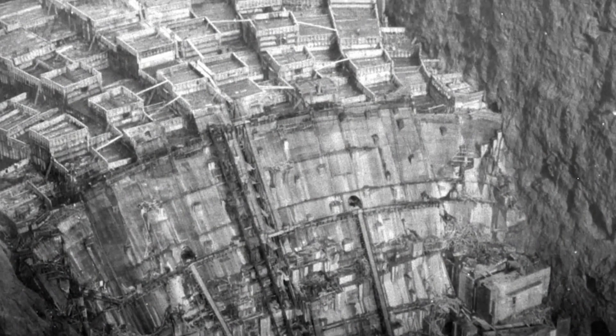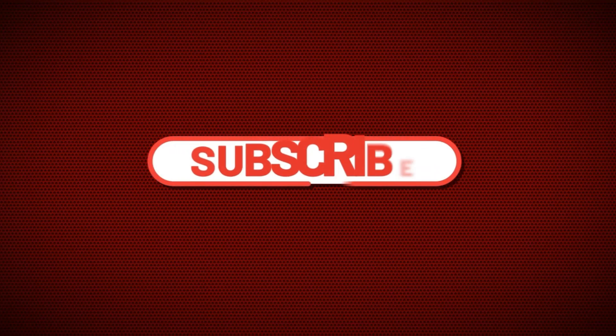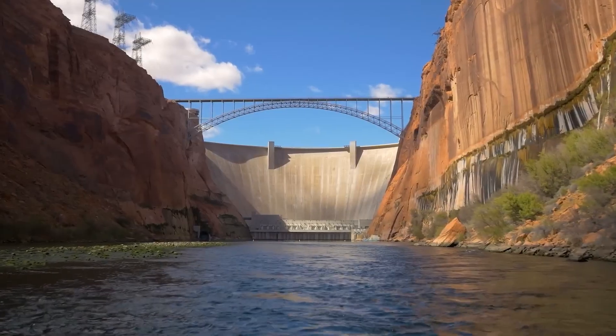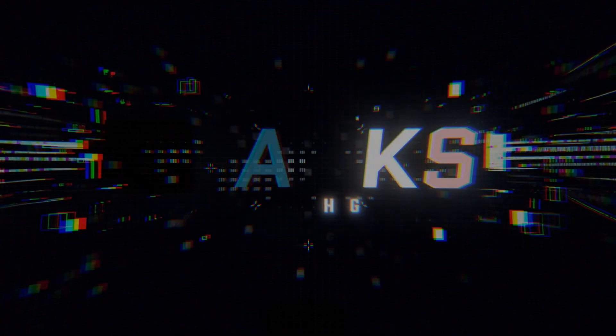If you found this story as mind-blowing as we did, click that subscribe button and turn on notifications so you never miss another epic deep dive into the world's greatest engineering marvels. Thanks for watching!